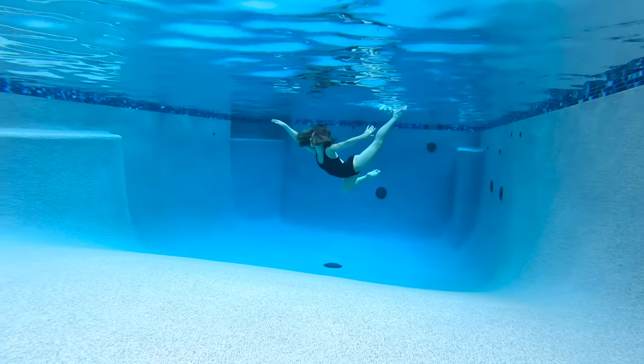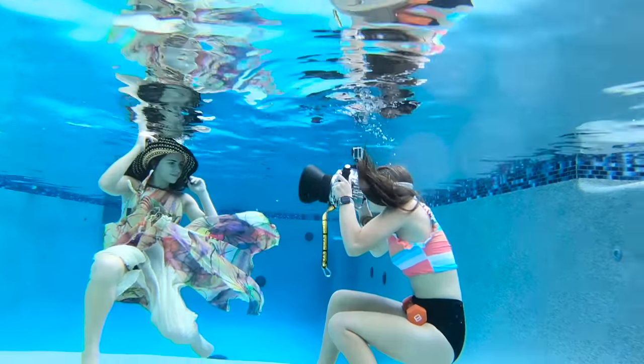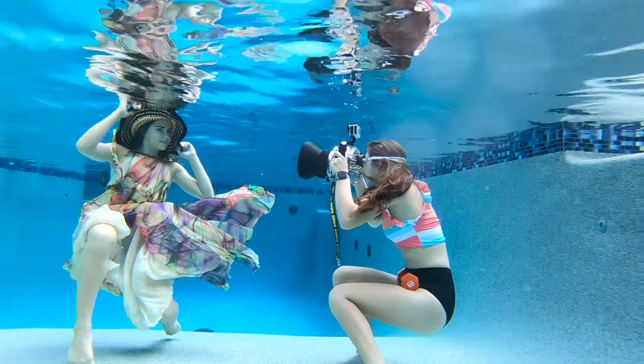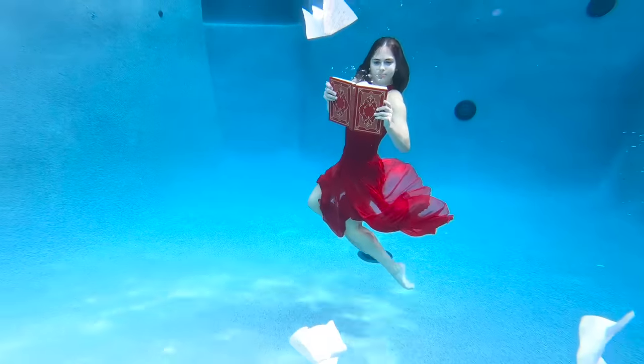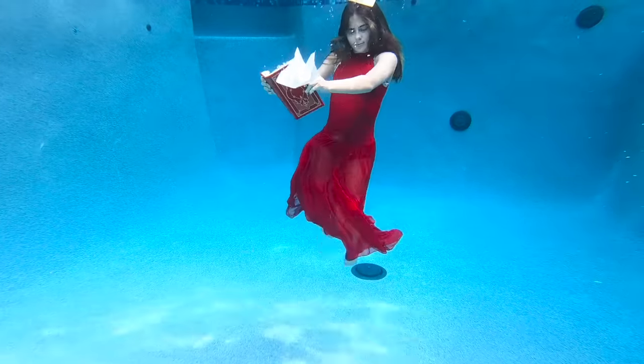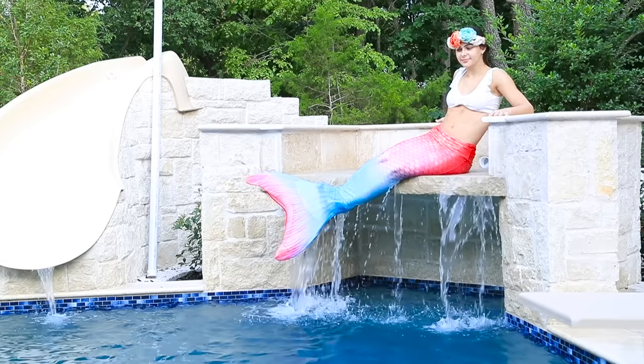Today we are doing a simple black leotard look and we're going to be doing some dancer poses. Then we're going to do a really pretty multicolored dress and some more dramatic shots, and maybe some flowers or some books — just some really innovative shots. And we're also going to be doing a mermaid tail.